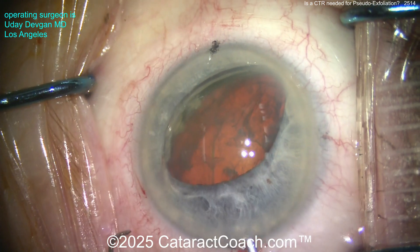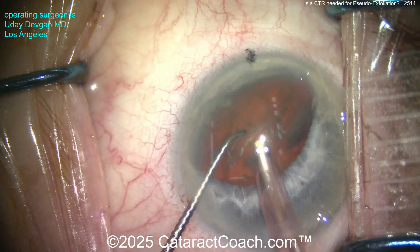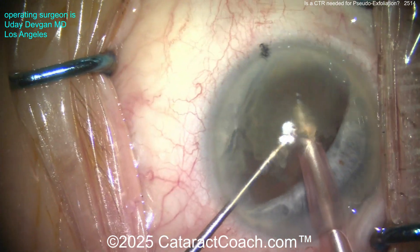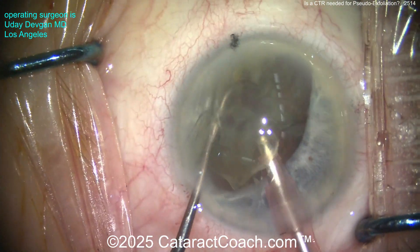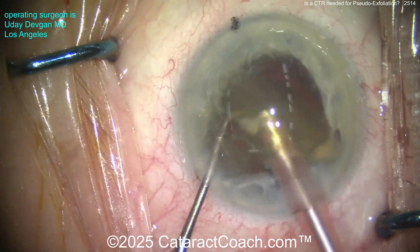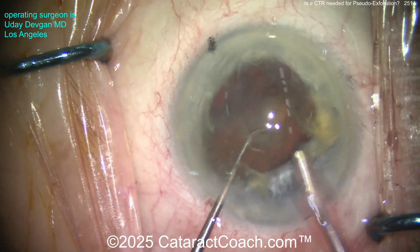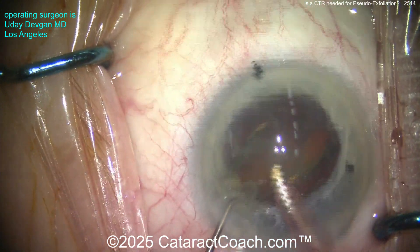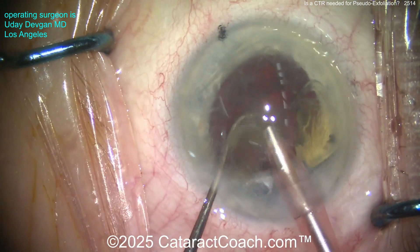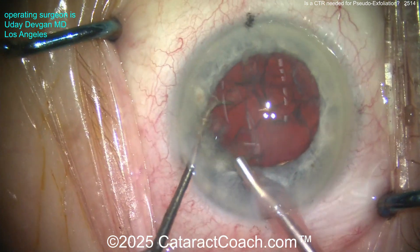A little extra aliquot of viscoelastic goes in. Phaco probe going in — this is the pink sleeve, the smaller sleeve — beveled down. Here comes the chopper in the side port. Buzz into the nucleus, chopper gets behind it, and two halves done. This first half — chop it again into quarters. We're operating basically at the pupil margin, staying centrally. This is not too dense a cataract, and we use phaco power modulations and high vacuum to aspirate the first hemi-nucleus very efficiently. Second hemi-nucleus: bring it up, chopper goes around, chop into quarters — each quarter easily aspirated.